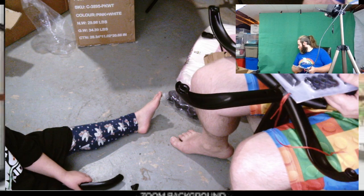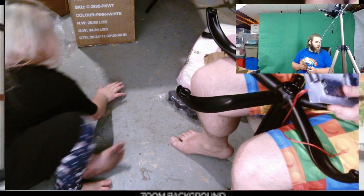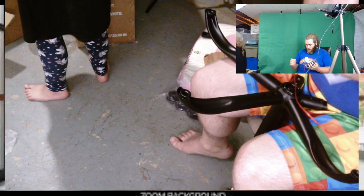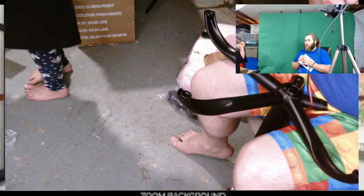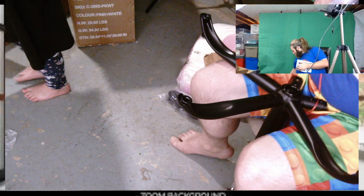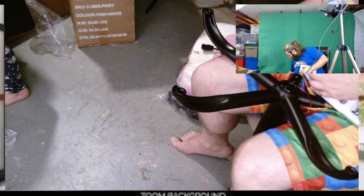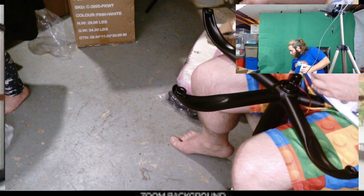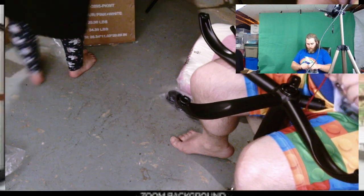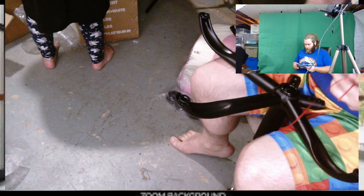Was there instructions? I didn't see them in the box. I just put it aside. Brief intermission while we look for the instructions.